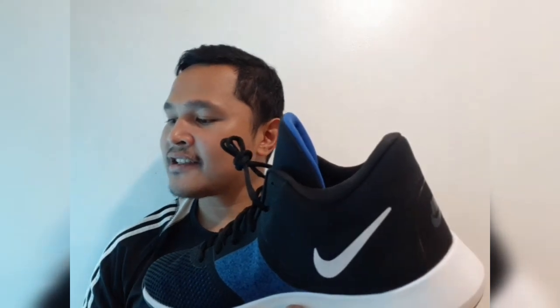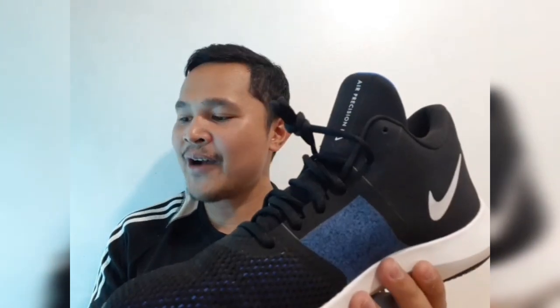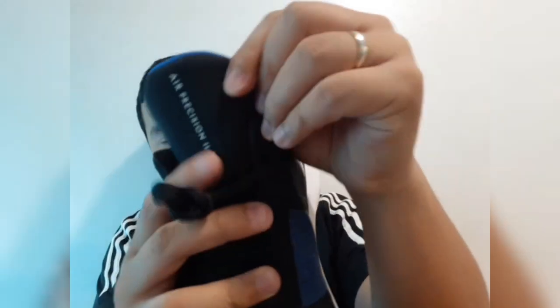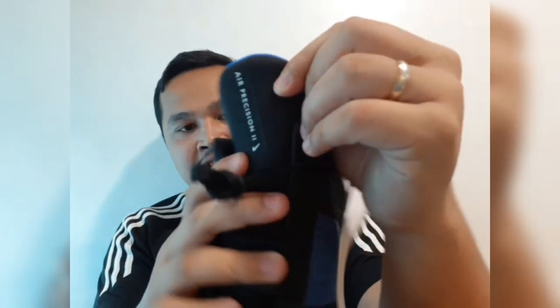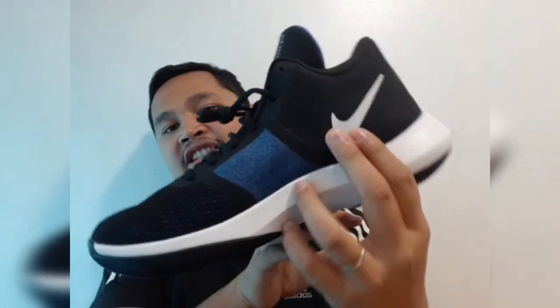Style: the Nike Air Precision 2 has the same silhouette as its predecessor. The shoe name can be seen on the tongue, while the Nike Swoosh is visible on both lateral and medial panels. As you can see, there's the name 'Nike Air Precision 2' and the check mark on both sides.